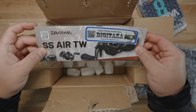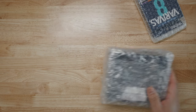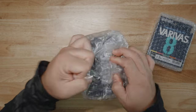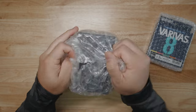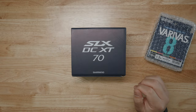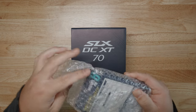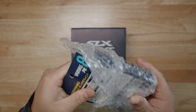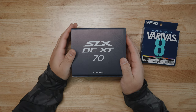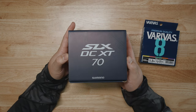We got Digitaka media, guys. If you haven't yet, give them a follow on Instagram. Thank you so much Digitaka. And we have the items right here. Shimano SLX-DC XT — this is the 70 version. If you guys didn't know, this is a smaller low profile reel. It's not a big 200 size like the Corrado is or the Scorpion model.